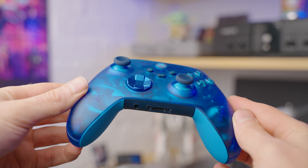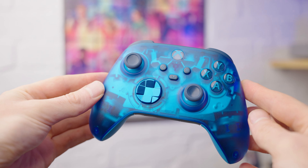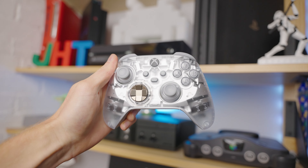So this one is the Sky Cipher controller, with its really nice deep dark blue transparent case. And this white one with its clear transparent case is called Ghost Cipher.